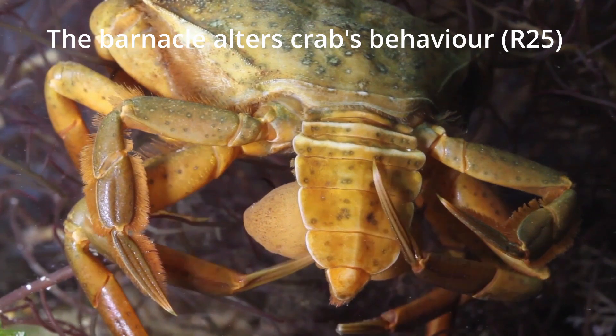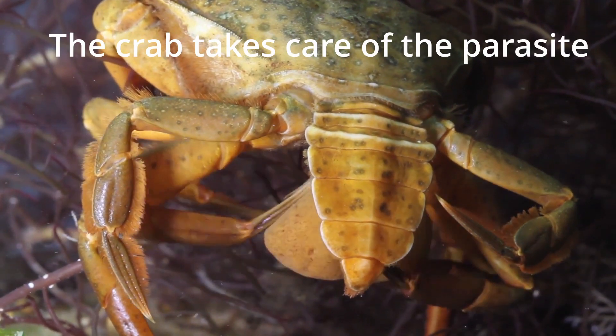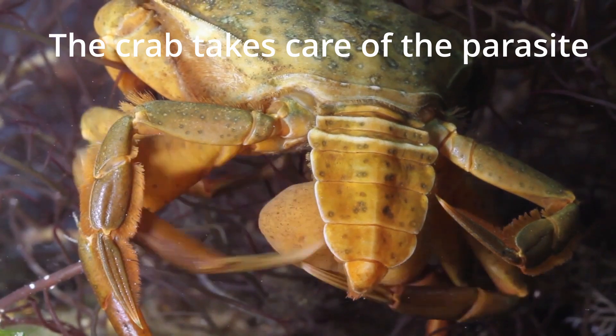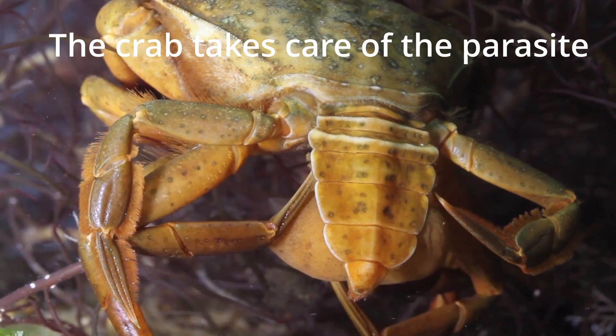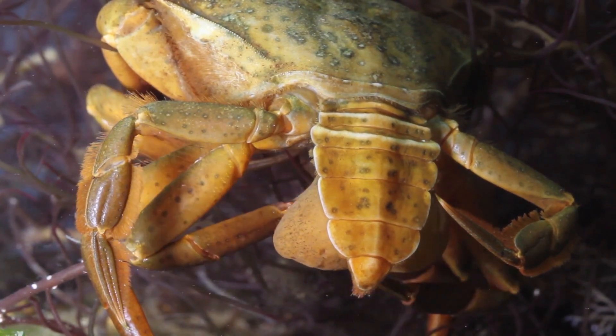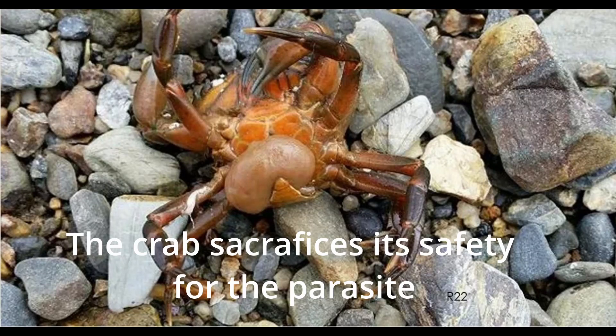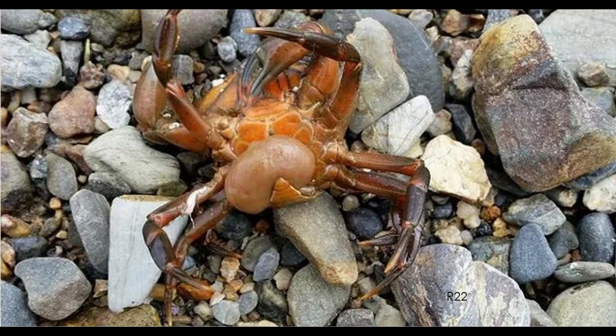Sacculina also changes the crab's behavior. The crab does not mate, and takes care of the parasite's externa as if it was its own egg sac. This change in behavior makes the crab look zombified. There is even some evidence that the zombified crab sacrifices its safety and climbs on rocks when it's time to release the parasite's eggs.